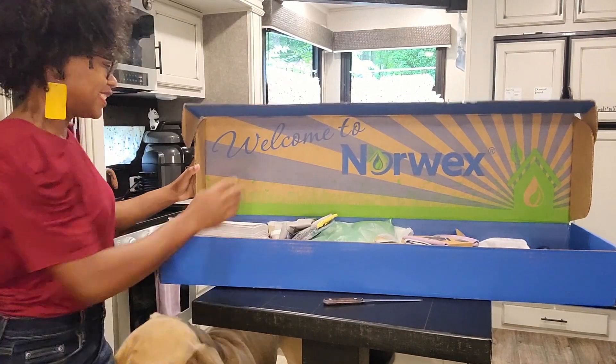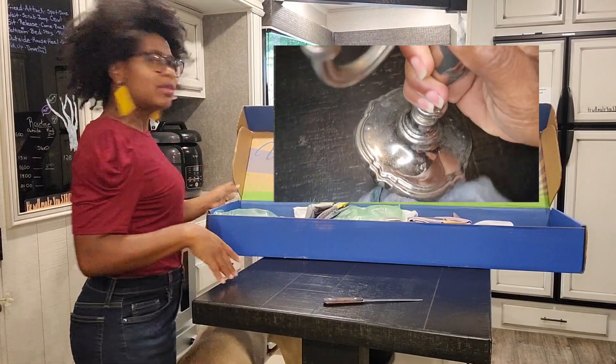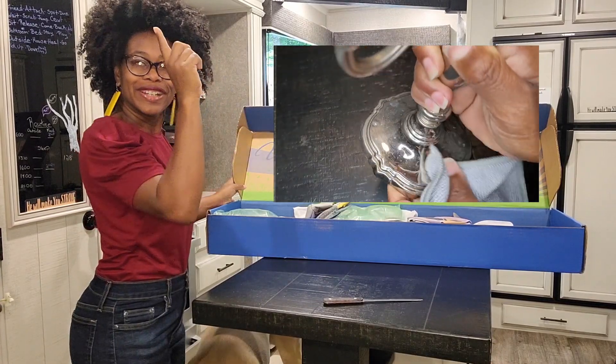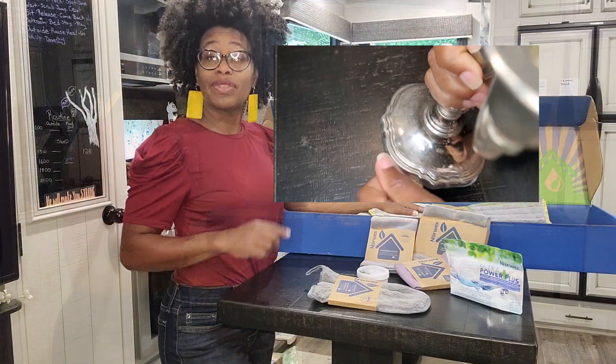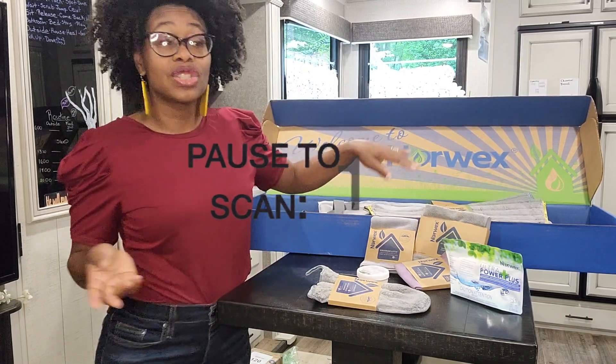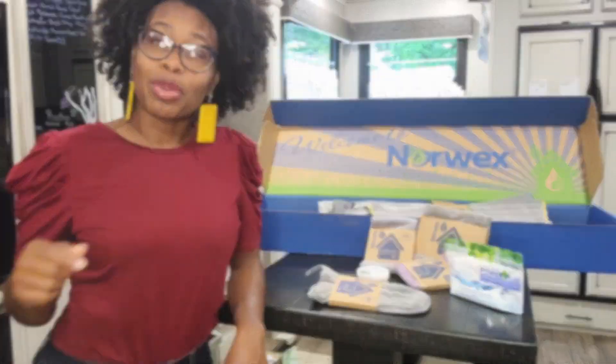Can you see Bootsy? He wants to say hello. I use these products all the time. I'm going to drop in a video link in case you want to see how we use these products in the past. And if you have any questions or comments or if you want a brochure, leave a comment below. Let's get into the products.